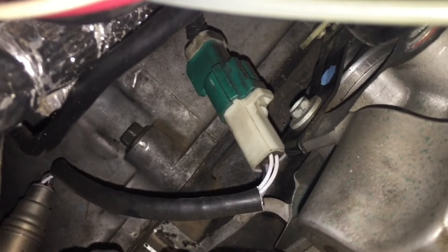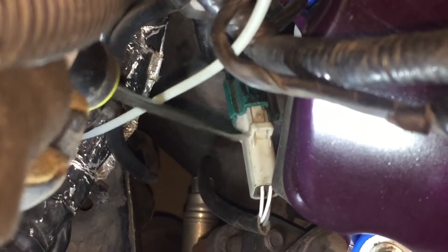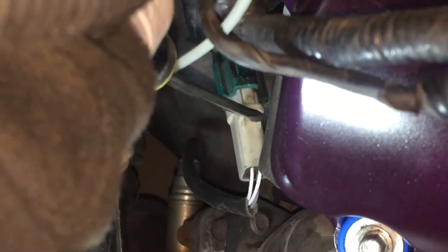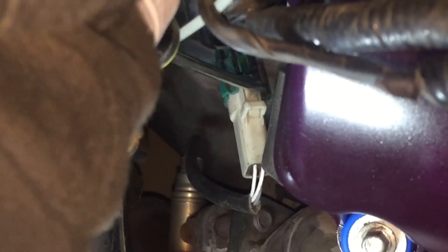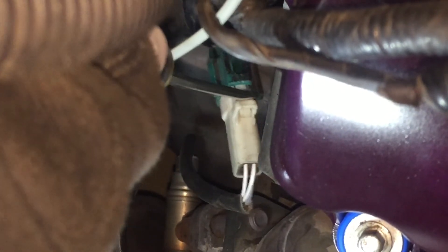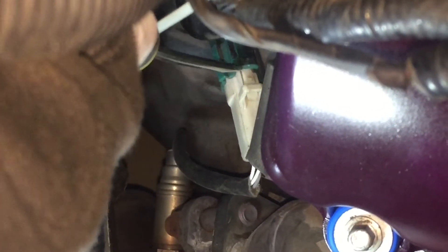We're going to unplug the O2 sensor — just push down on that tab on the white part of it and separate it. Here's a trick: put a screwdriver in right here and push down on that tab, then turn it sideways to pry it apart. That moves the green part away so you can separate the connector.